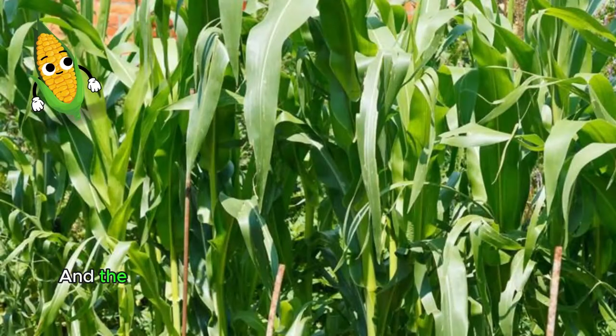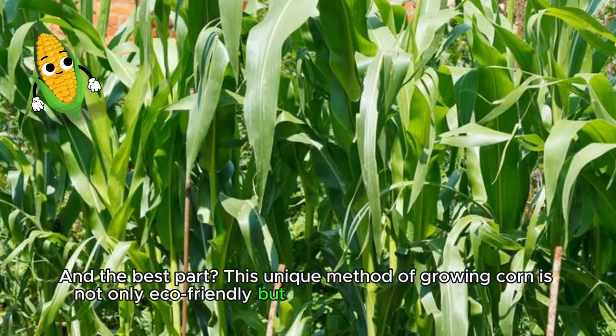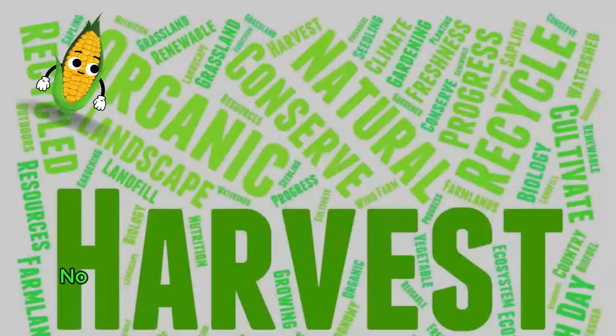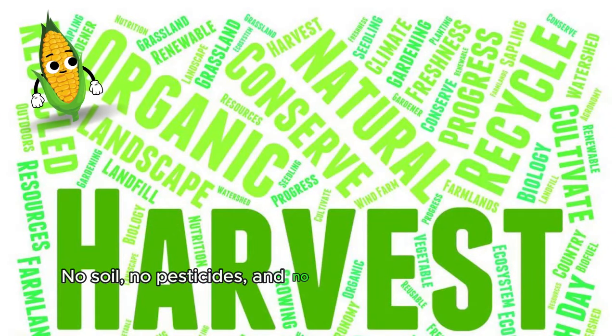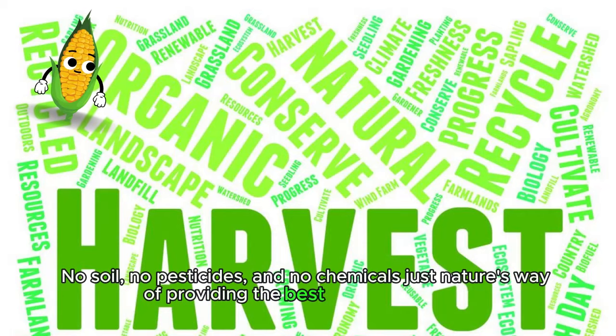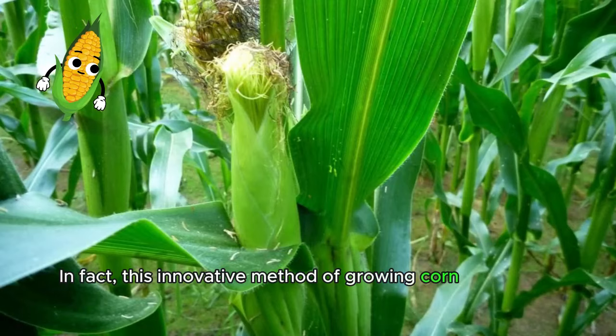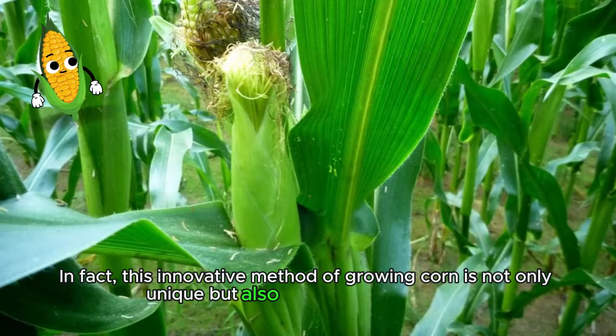And the best part — this unique method of growing corn is not only eco-friendly, but also incredibly cost effective. No soil, no pesticides and no chemicals, just nature's way of providing the best possible harvest. In fact, this innovative method of growing corn is not only unique, but also growing in popularity.